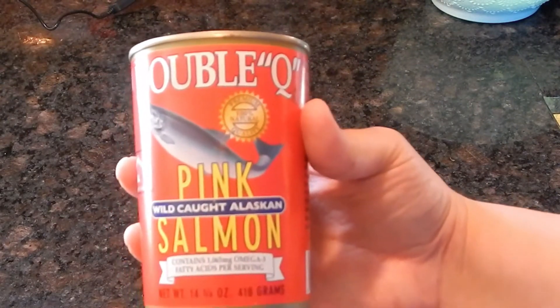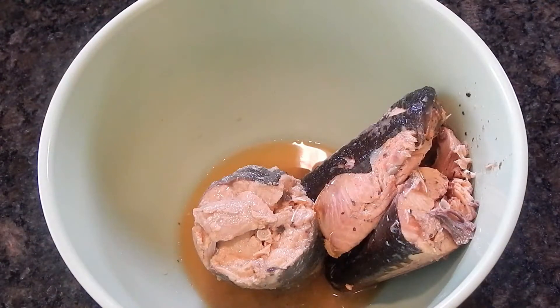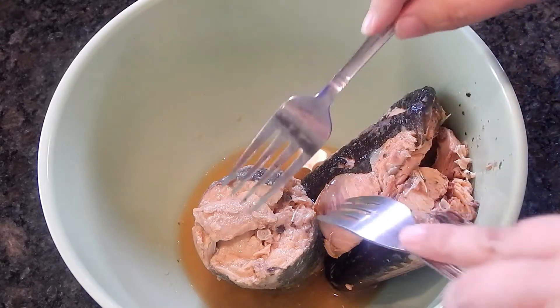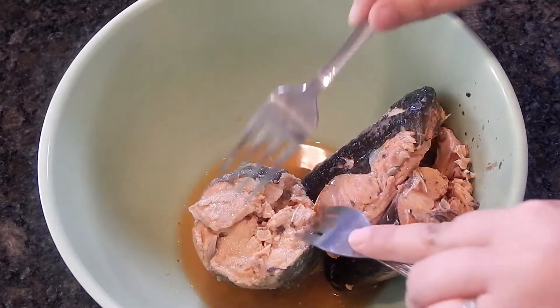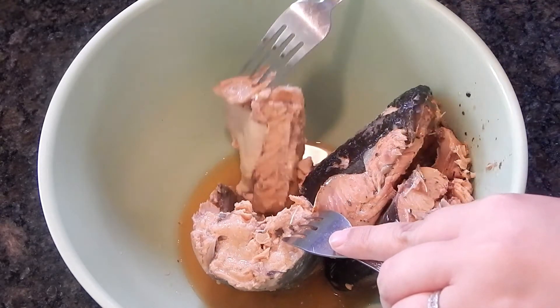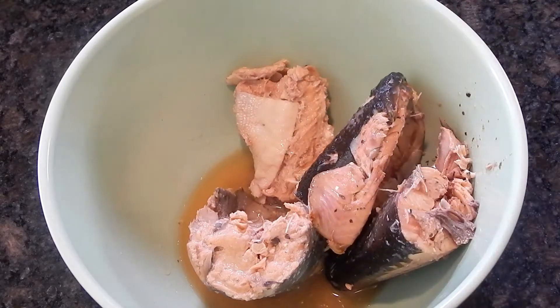You can find canned salmon in your grocery store wherever the canned tuna is usually. This is a 14-ounce can, and depending on what size you make your patties, I usually get about four patties per can. For my family of five, I'm going to be using two cans. I just open them and put them straight into a bowl.